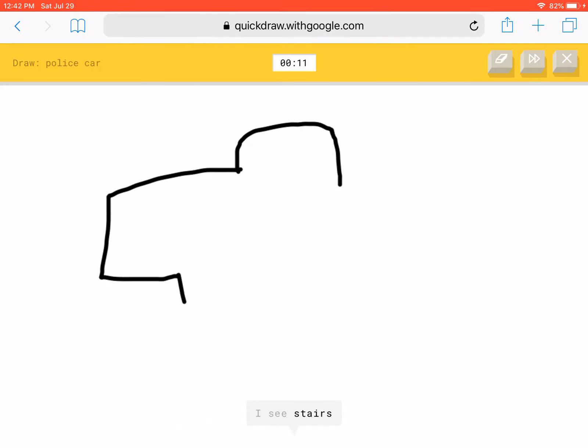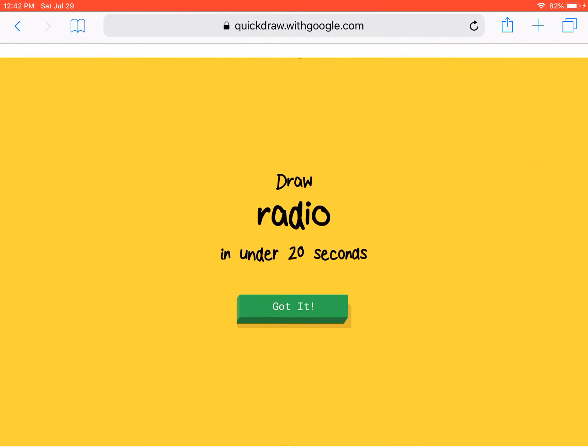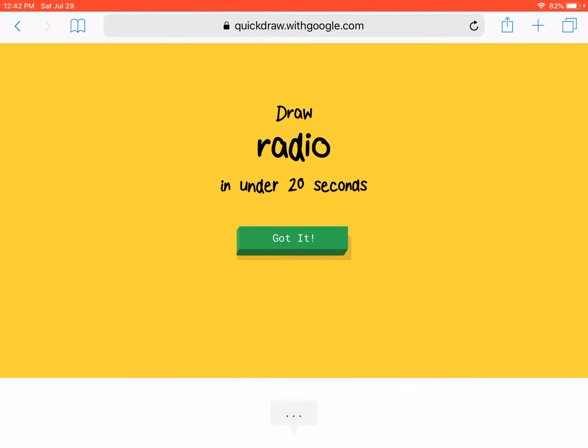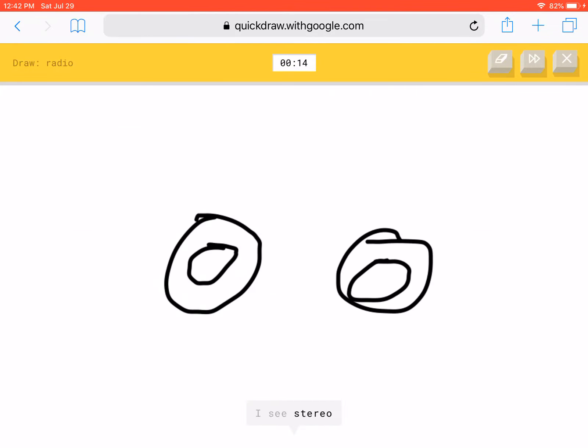Alright, a police car. Just — oh shoot. Now we can write down this — oh, I didn't even finish it. Radio. Is this how it works?